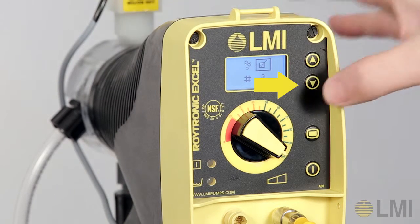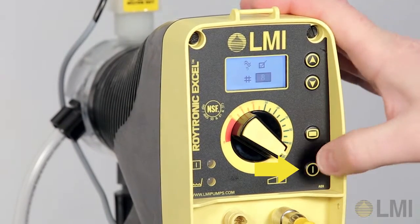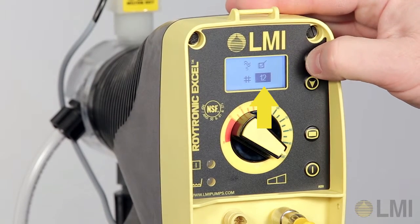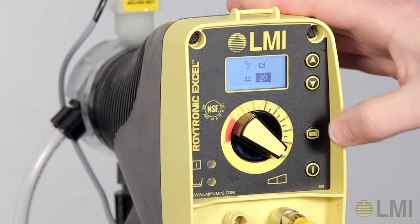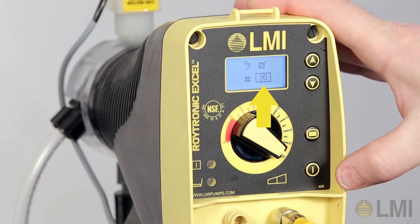Press the Down key to select the missing pulse display, then press the Power key. Use the Up key or Down key to set the number of missing pulses — in this example, 20. Then press the Power key. The missing pulse number can be set up to 255.